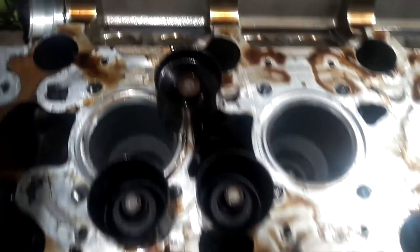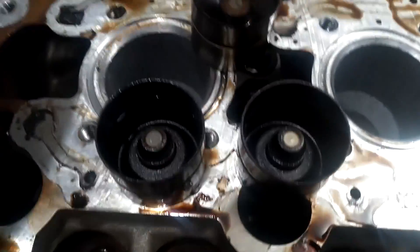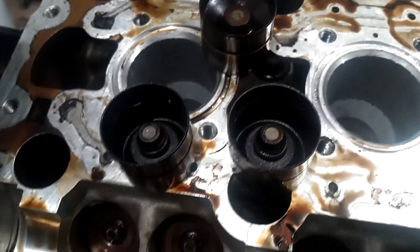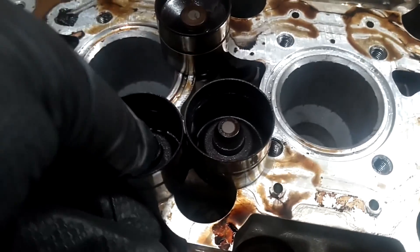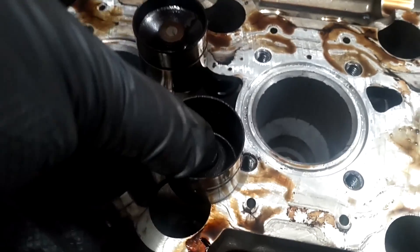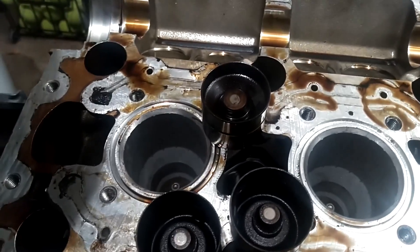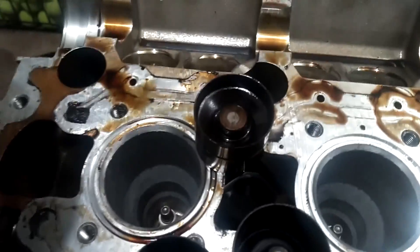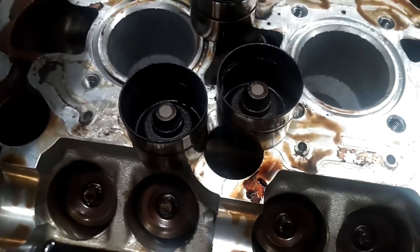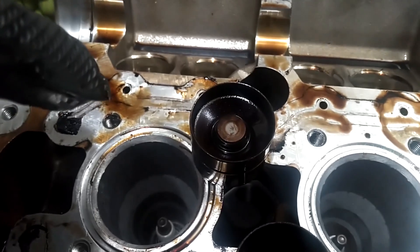About halfway through 1996, Volvo switched from the original hydraulic lifters to this newer style of hydraulic lifter. These are the lifters going into this engine — these are all very hard to compress, they move just a little bit, not like the older ones that are normally soft and springy. If you have an engine older than halfway through 1996, you want to switch to the newer style lifters — they don't have half the issues the old lifters had.